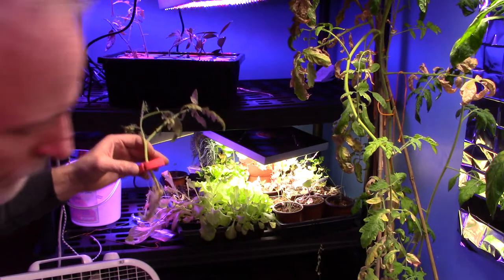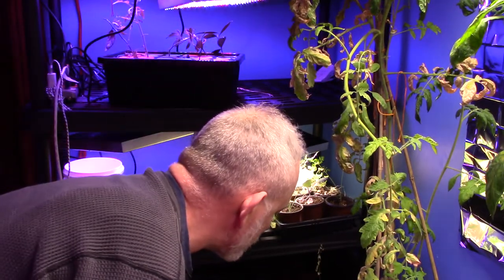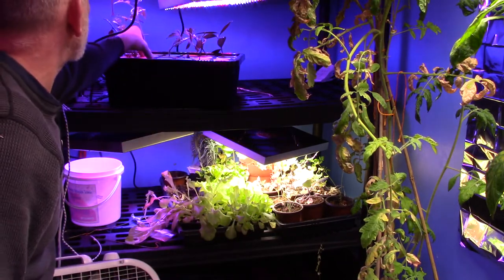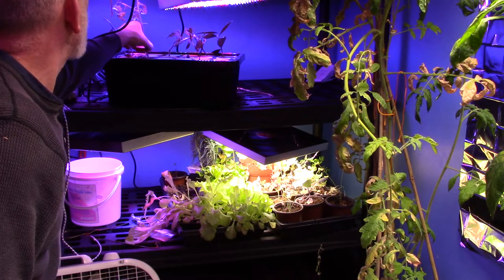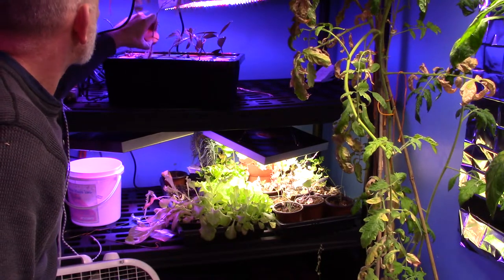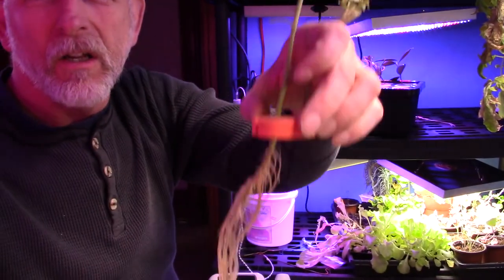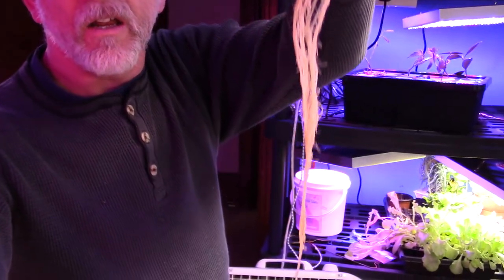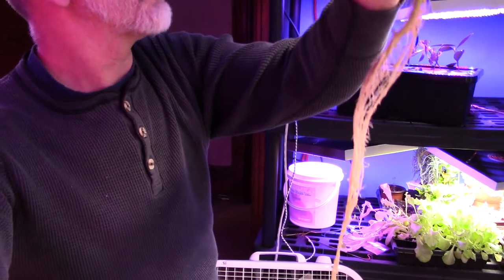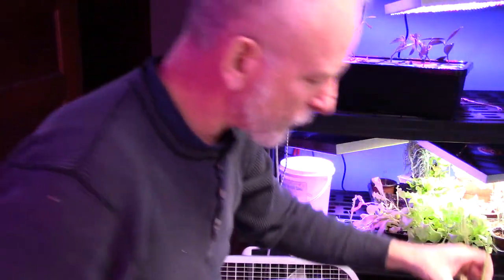I keep the fan on it every day, and I turn the lights on so the fan is on. I've got to pull this out and see what I've got from this tomato. Holy smokes — look at that! I'm going to have to get a cage in here. Those lights have got to go higher; I've got to figure something out for that.